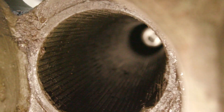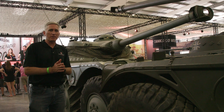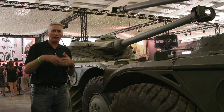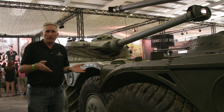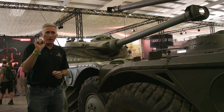I saw it initially on an AML 90, and it's on this EBR as well. Nobody has yet given me a definitive answer — there's plenty of speculation that you don't want the HEAT round to spin, as it'll detract from the effectiveness of the shaped charge. I understand that, but you do that with a smoothbore. You don't need straight rifling to achieve it. So, answers on a postcard or in the YouTube comments.